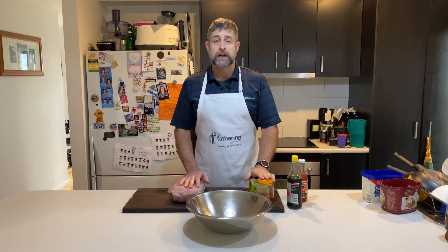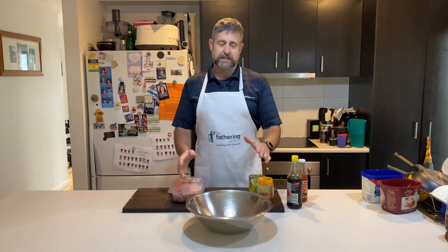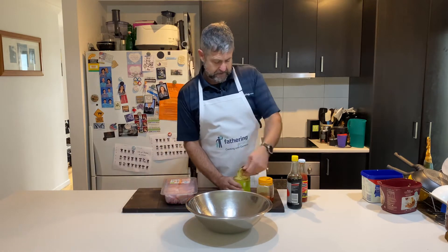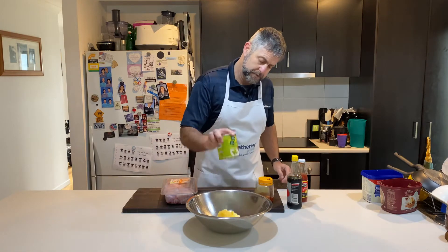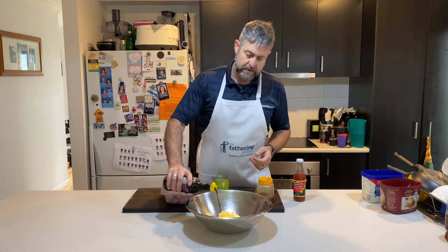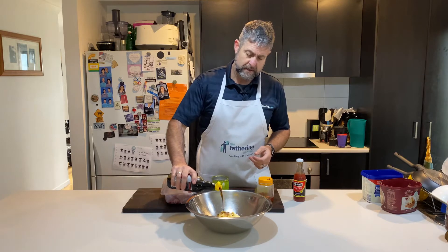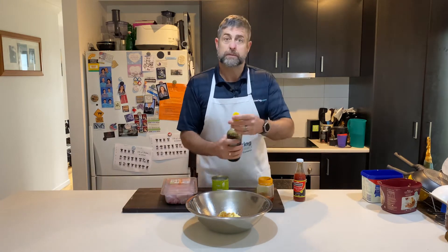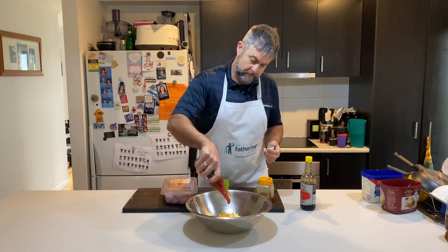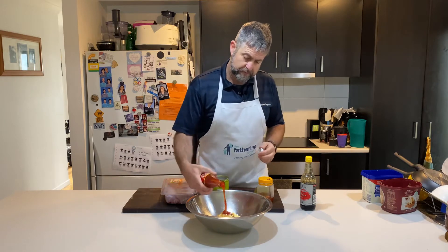This is something you can prep beforehand — leave it in the pot and just reheat it later tonight. I'm actually making this in the morning because I know I've got a heap of stuff on this afternoon, so it's going to be nice and simple. Let's put in a tin of crushed pineapple, then probably about a quarter of a cup of soy.